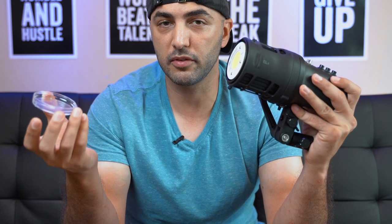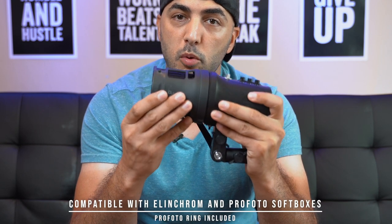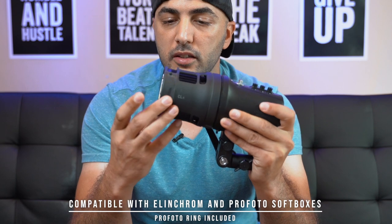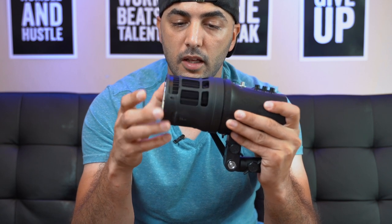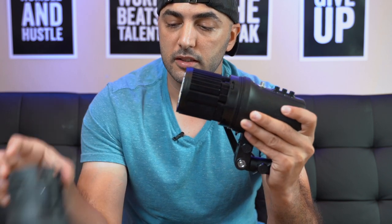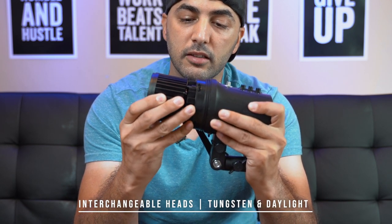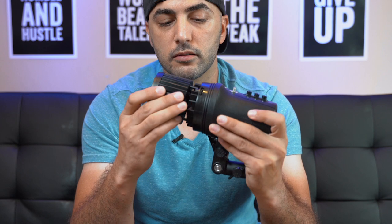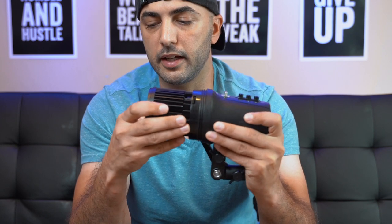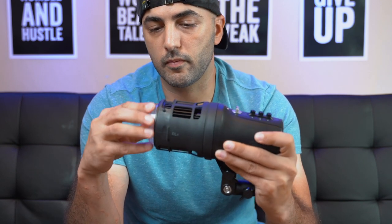You can easily switch and use different light modifiers, which we'll go over in the next video. This light works with most Elinchrom light modifiers and you don't have to buy an adapter — you just directly mount the light modifier. It also has an interchangeable head that you can change from daylight to tungsten very easily, just plug it back in.